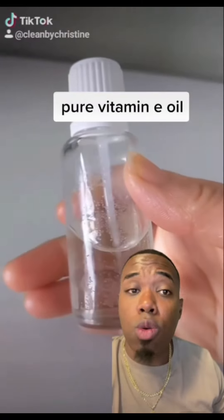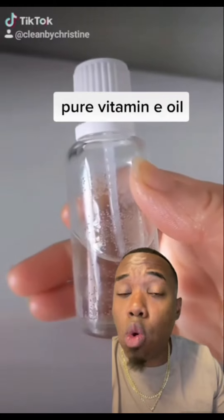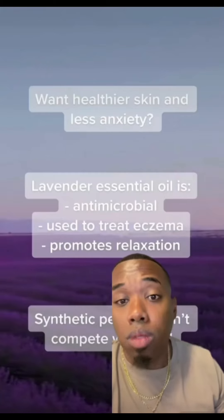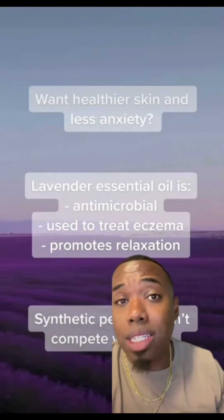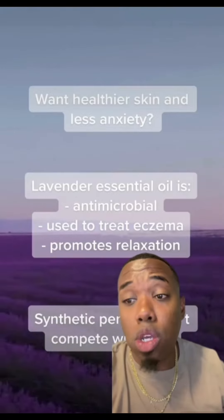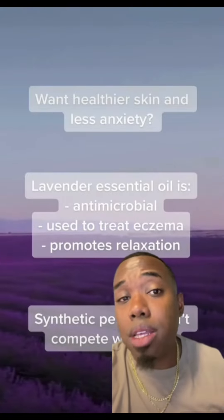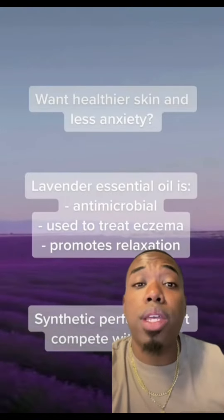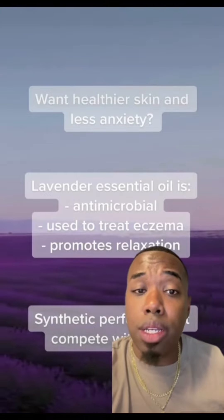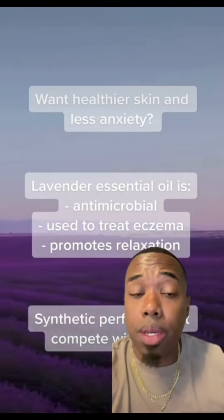We're going to add in vitamin E oil. This is going to act as our antioxidant to help preserve the life of our oils and butters. We're also going to add 1.6 ounces of lavender essential oil. I don't usually add fragrance or essential oils to a recipe like this, but lavender essential oil really has a lot of soothing properties and good properties for healing and calming the skin.